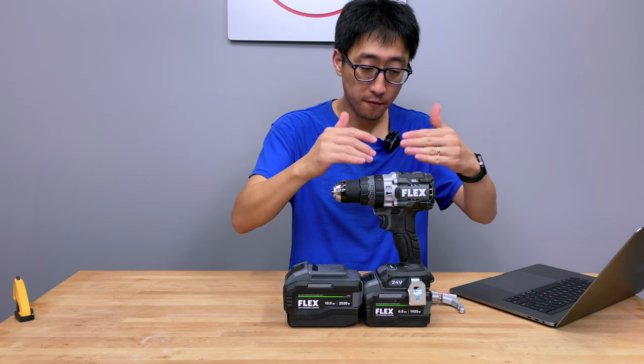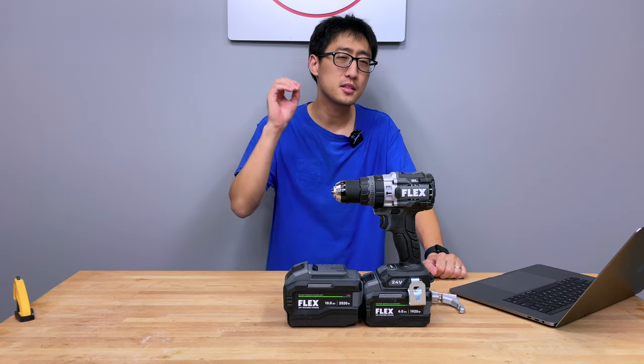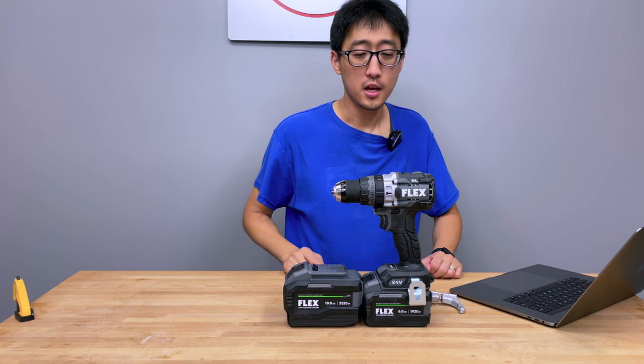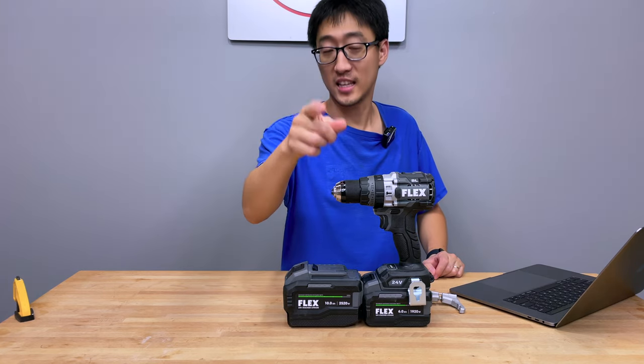We're gonna be testing this Flex flagship drill with these brand new Flex stacked lithium batteries and see if it can take the top spot on the leaderboard, or how close it comes compared to all the other tools we've tested so far. So you do not want to miss this — stick with us.